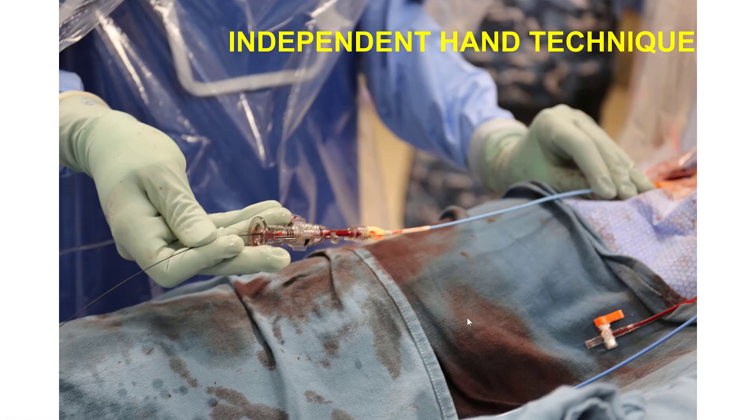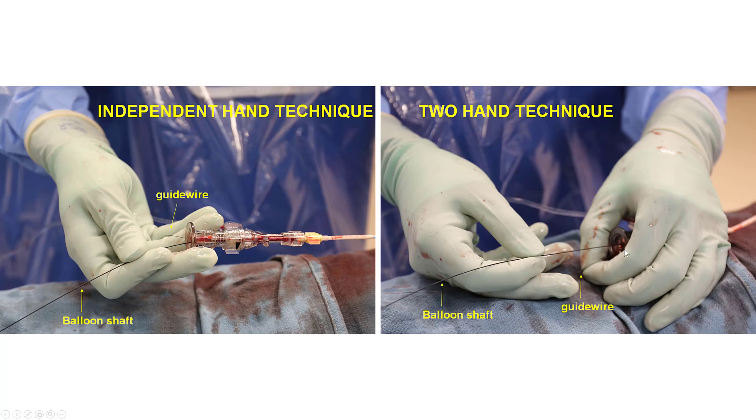The best way to deliver the stent is to use the so-called independent hand technique, in which the left hand is actually moving the guide back and forth — slightly withdrawing the guide — while the right hand moves the stent back and forth to ensure optimal positioning. This technique is preferable to the standard technique in which one hand holds the wire and the other advances the balloon, because here we have active guide manipulation. The independent hand technique provides the best chance for treating aorto-osteal lesions in the best possible way.